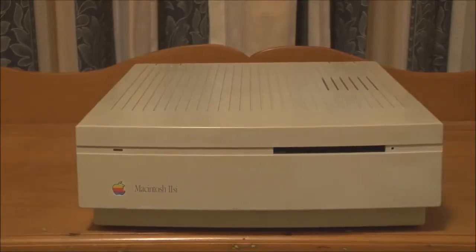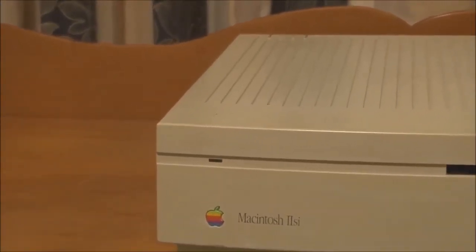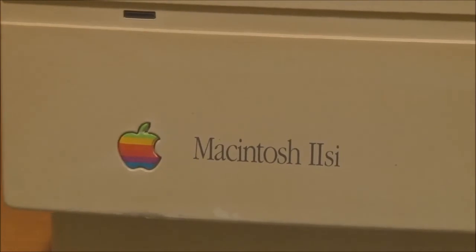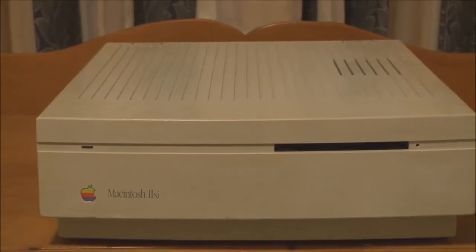Here is the front view of the Macintosh IIsi. You can see it has more or less the same footprint as a IIci, but it's about half the height — that's one reason why it can only take one expansion card. It does have a slightly rounded front panel, which makes it look a little more modern. In fact, I believe the 'SI' in IIsi actually stands for 'slimline integration,' which makes sense — it's basically a IIci in a smaller, more compact package. On the front panel we have the power LED, the built-in 1.4 megabyte SuperDrive floppy drive, and the IIsi nameplate and Apple logo.